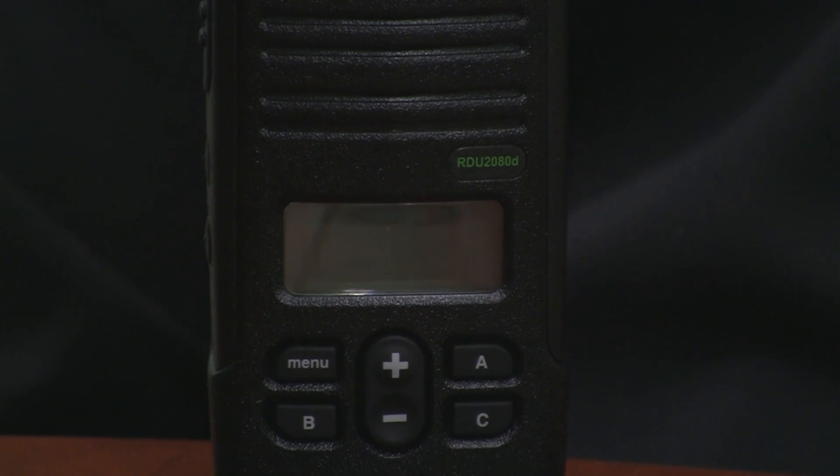In doing this, these radios are now going to be 100% compliant with the 2013 FCC narrowbanding requirements. These radios themselves, ever since they were introduced a couple of years ago, have been compliant with the FCC requirements, but what this new change does is makes them narrowband right out of the box. Previous versions of these radios had some channels that were defaulted to wideband frequencies, even though narrowbanding was supported.